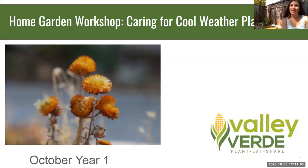Hi everyone, my name is Rochelle and I'm the home garden program manager at Valley Verde. I would like to welcome you to our October video for the home gardening program.